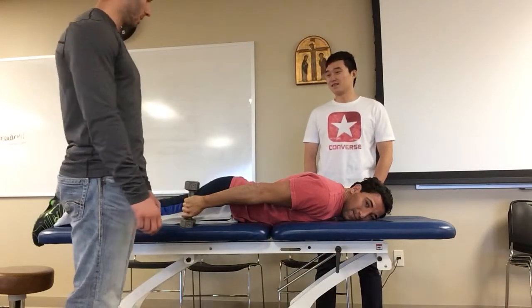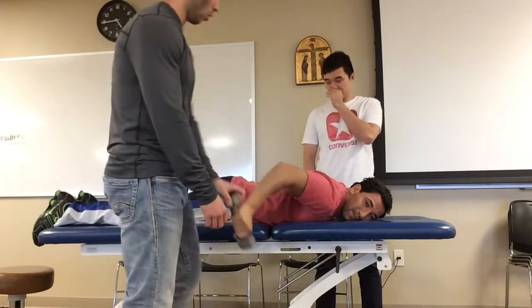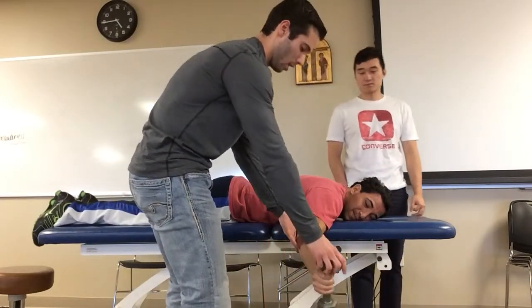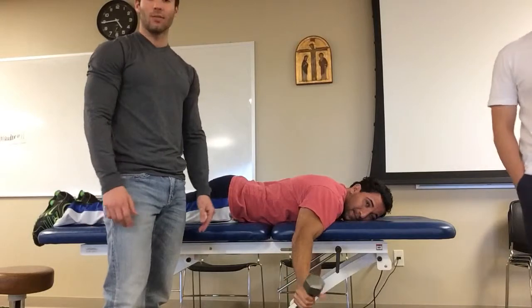The next one is prone horizontal abduction with external rotation. The patient will have the arm straight out and the thumb is going to be pointed up. The elbow is going to be straight and they lift up. Same thing — three sets of 10 for this as well.